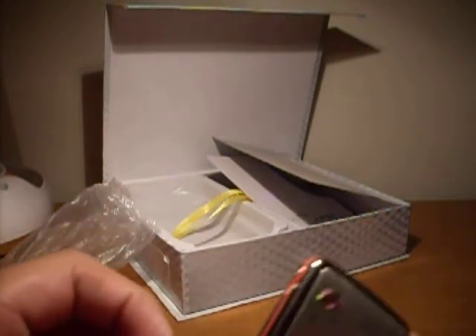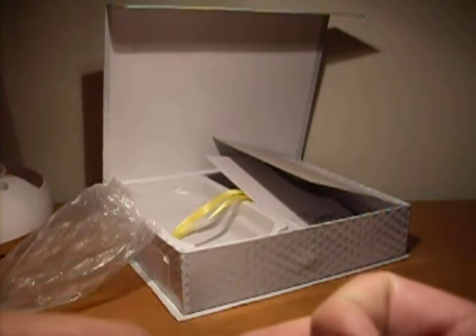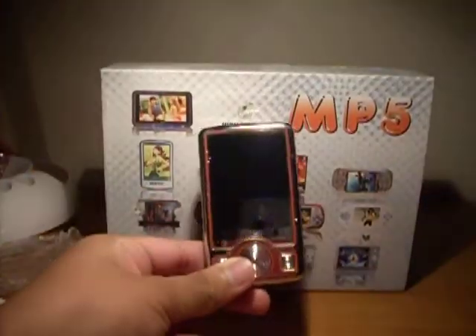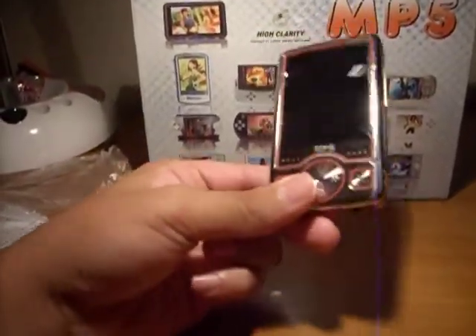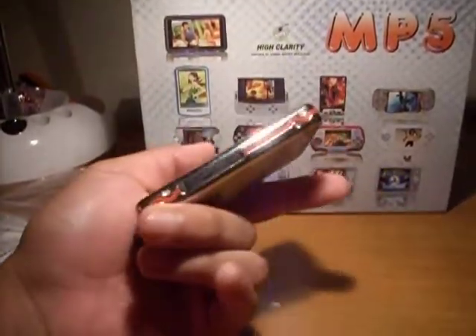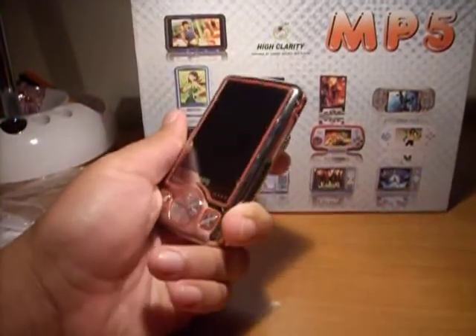I'm just gonna show this off — it's cool, a little thin. Okay, so this is gonna be it. I hope you like this video. If you have any offers on this player, I'll think about it, but I'm not sure — I might give this to my mom or I might keep it, because it looks pretty cool. Okay, bye guys — please rate and subscribe if you really like my videos. Bye!